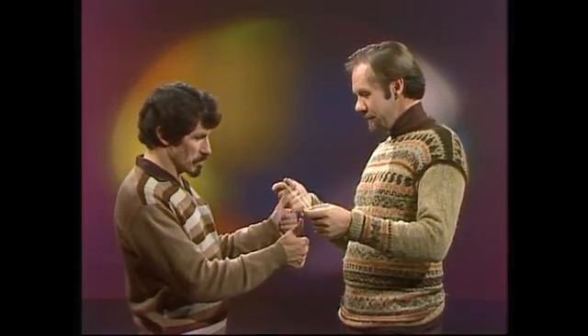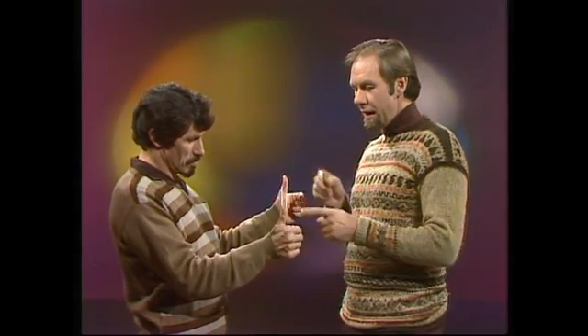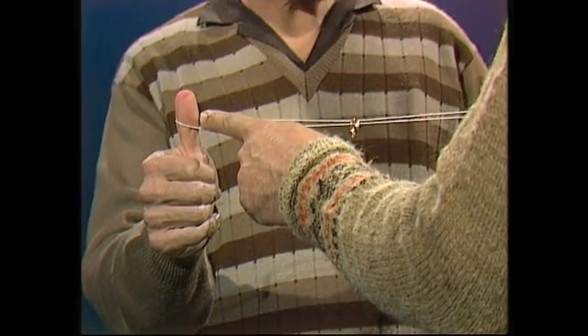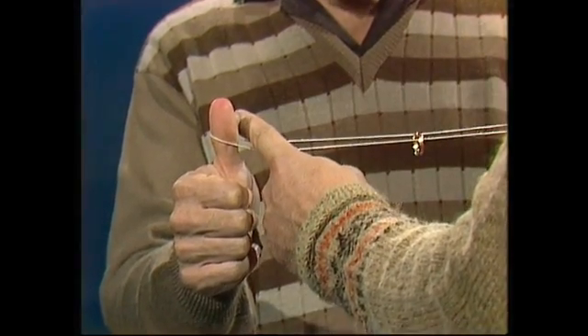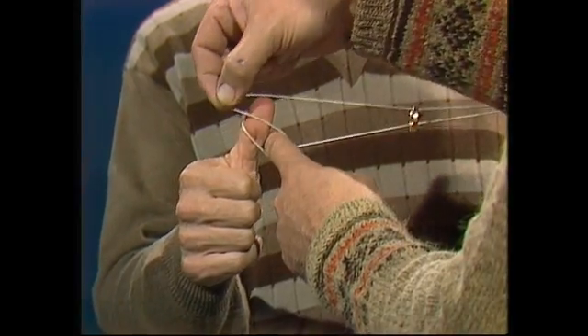Hi Dean, could I borrow your thumbs? And put the loop of string over it. Now here's the problem — just pull it tight. I have to get that ring off the string without removing the string from either of your thumbs. That will be difficult. It will be, and here's how I do it. First of all, so I can't cheat, I'll put my finger there — I just cannot lift the string over your thumb. In fact, to make it even harder, I'll put the string even more securely on your thumb.